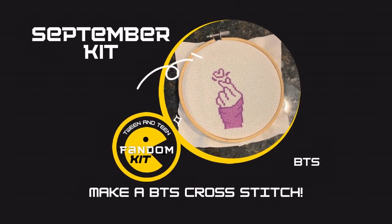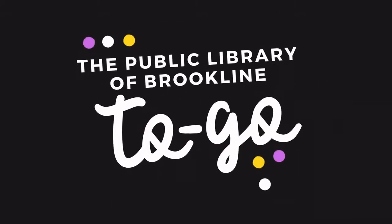Hello and welcome to our tween and teen fandom kit demo with the Public Library Brookline. My name is Kayla and I'm the Youth Services Librarian at the Brookline Village Library, and I'm here to show you how to make a BTS cross-stitch. Let's get started.